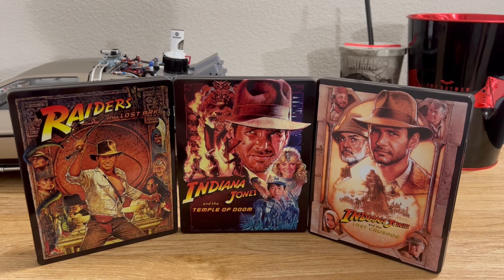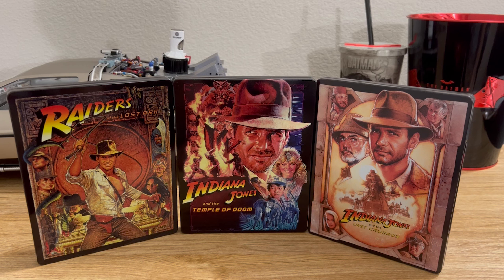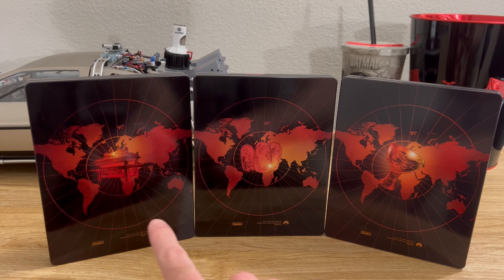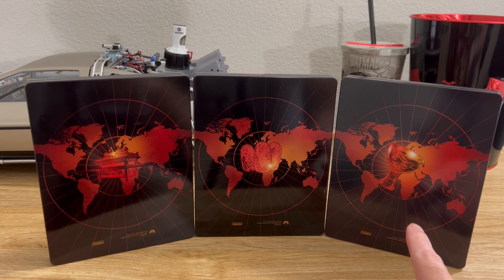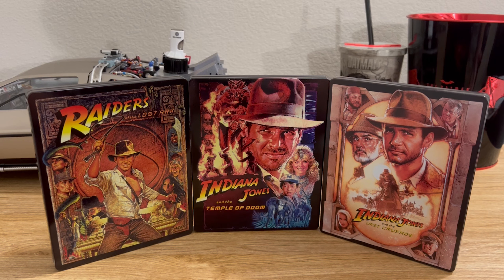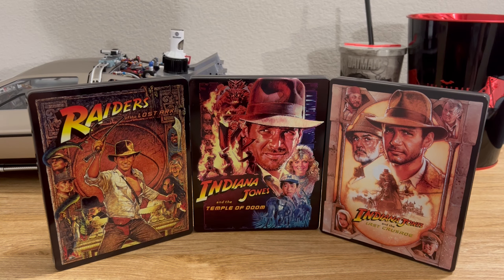Here are all of the Indiana Jones 4K steelbooks together. I'm finally glad that I'm able to complete my collection with The Last Crusade. I think all of these steelbooks look great together. In case anyone was curious, here are the backsides of all three steelbooks. We have the Ark, the Shankara Stones, and the Grail. Here are the spines of all three movies. I'm really glad that I have the original trilogy complete in 4K.